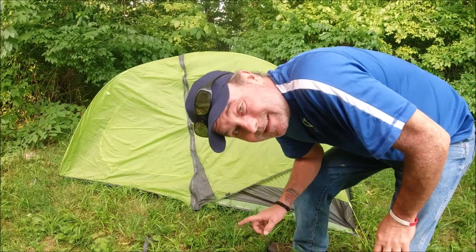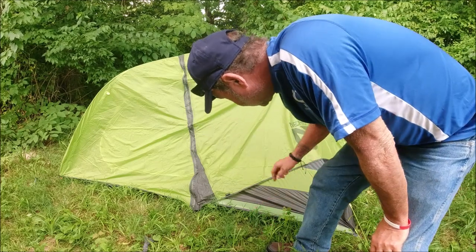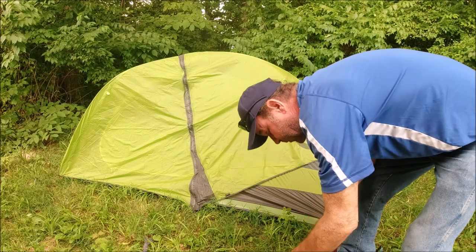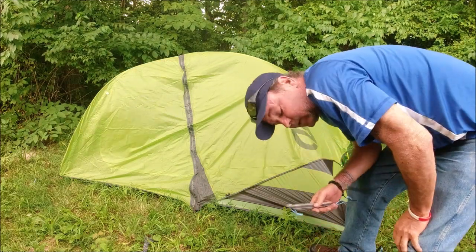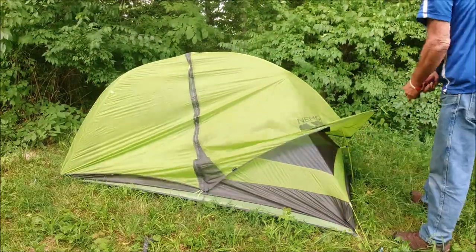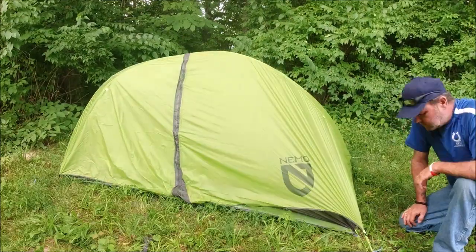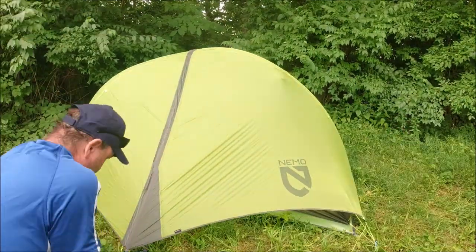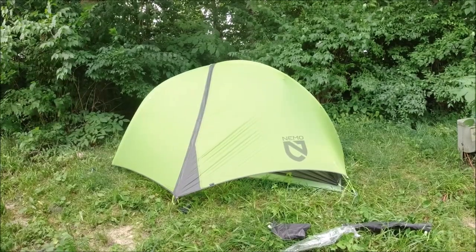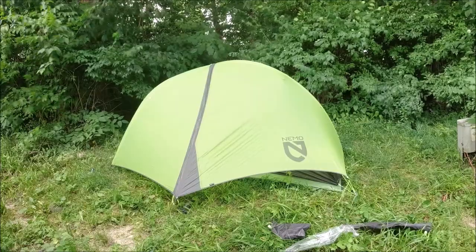At the foot end of the tent, it doesn't have the same connection, so we're actually going to have to stake these out — hence, I believe, the two extra stakes that come with this. And that is the fully assembled Nemo Hornet 2P tent.